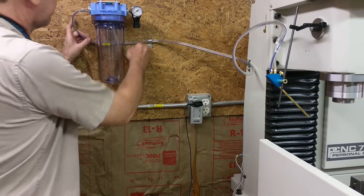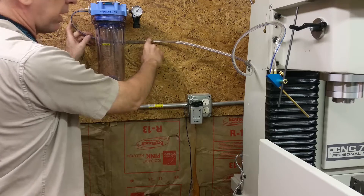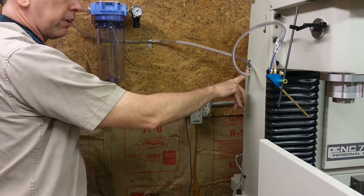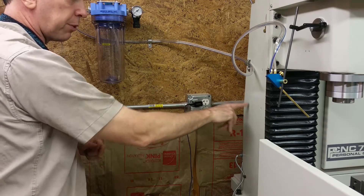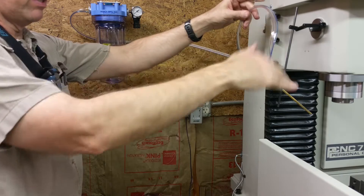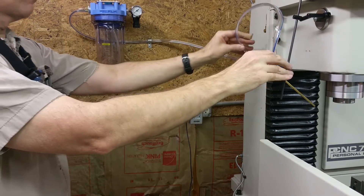I ended up strapping this back behind this thing using some electrical conduit straps, one here and one here. I took one of these plugs out and had to drill off the strap in order to get the 3/8 screw through, but I got that strapped on there so this should be enough for the head to go up and down.